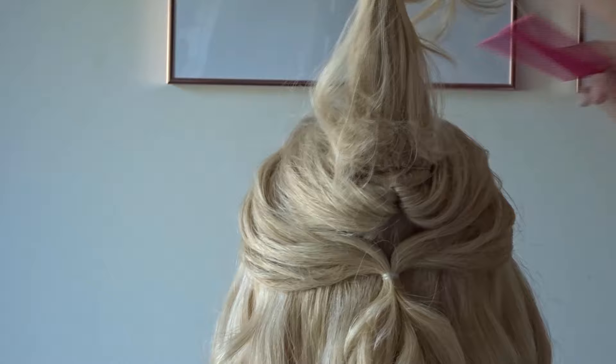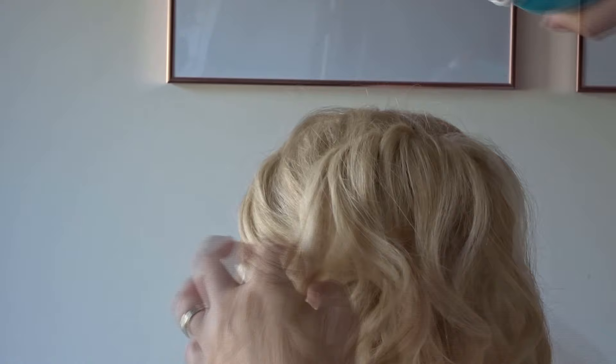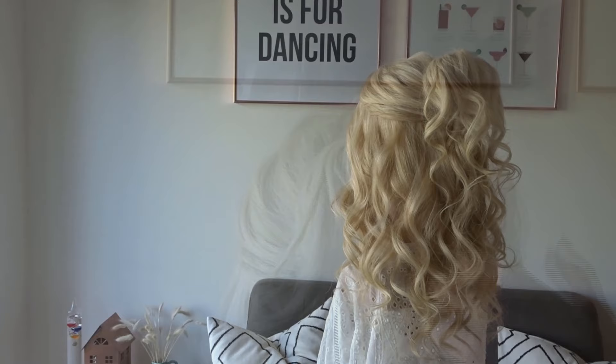Spend a minute or two just smoothing out the top section. Add some texture spray to that little ponytail. And here's the finished look.